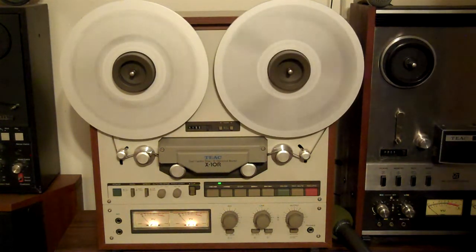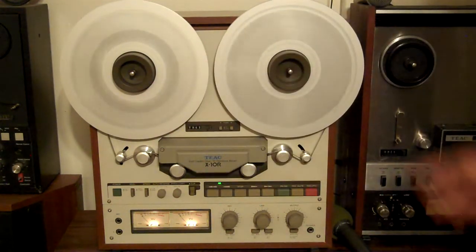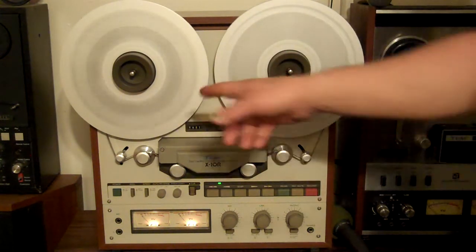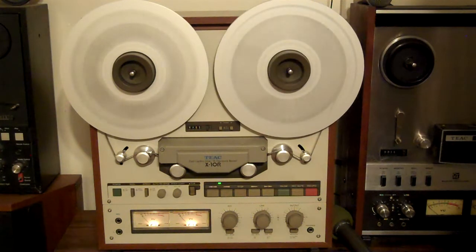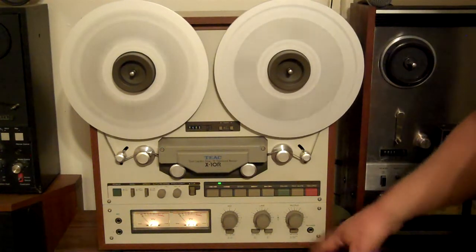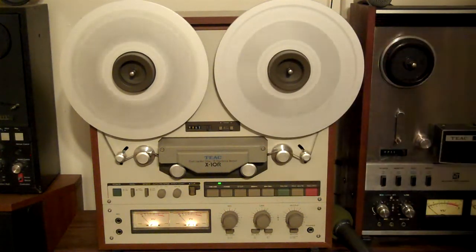It's a good running deck — this is a collector piece. This was the version before the X-1000 and the X-2000. The sale of this deck comes with the reel hubs, the NAB adapters, the take-up reel, and I'll throw in a Maxell UD tape — it's 35-180. That'll all come with it, along with the original box and the wooden case. I'll pull the feet off and put them in a plastic bag just to keep them from getting damaged.